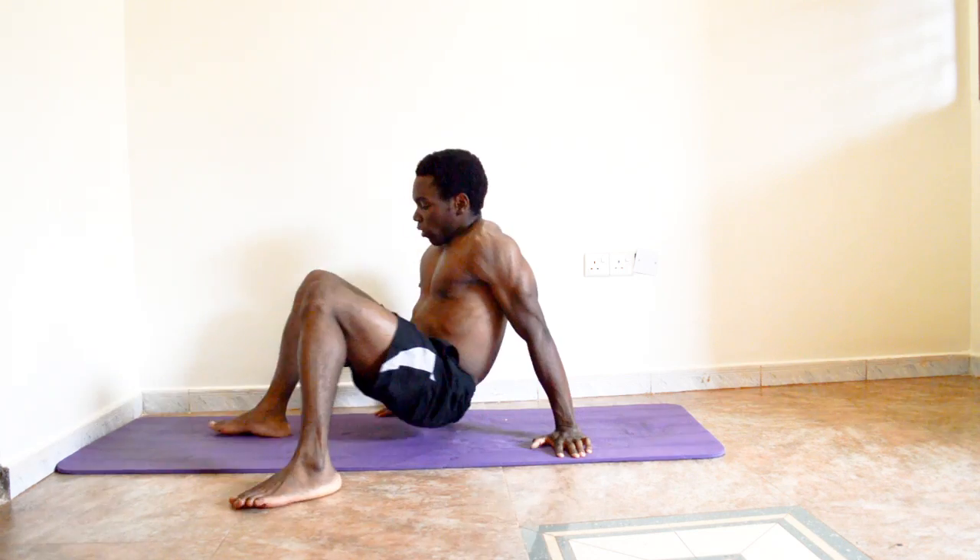This is a body workout challenge video explaining sit-ups. Most people tend to avoid sit-ups, but they're pretty good for your abs and upper body — they incorporate the whole body.